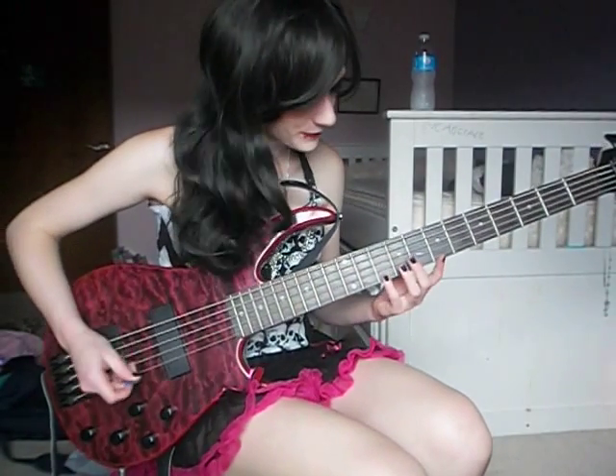Hey guys, today I'm going to be teaching you the solo to 'Against You' by Head of Trepidation. Although the solo is like three seconds long, it's very difficult to learn — well, it was for me at least — so I hope you guys have better luck at it.